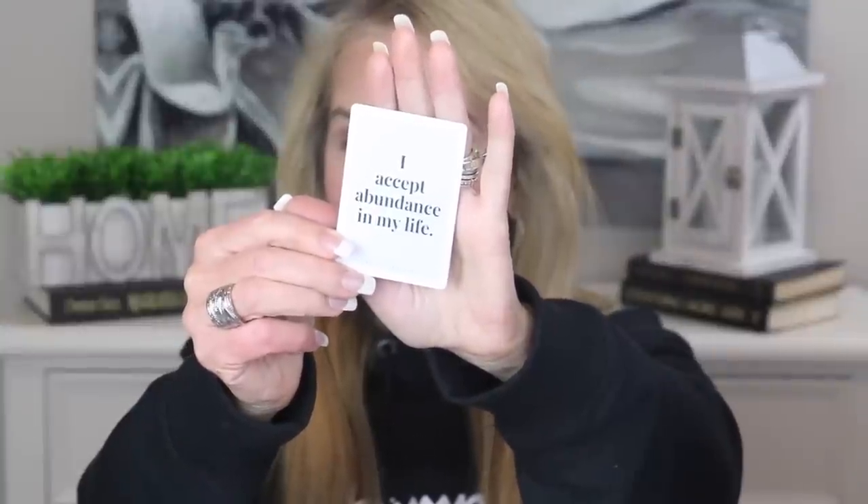I always like to leave you with a little thought for the day, and I've been reading from these Mind of a Champion cards. I love these because on one side of each card they have an affirmation, and on the back they have an action to take to achieve that goal. I'll go ahead and choose one for today — this is a good one: I accept abundance in my life.